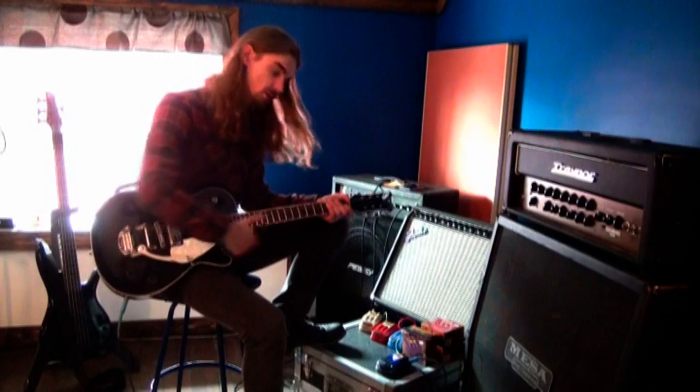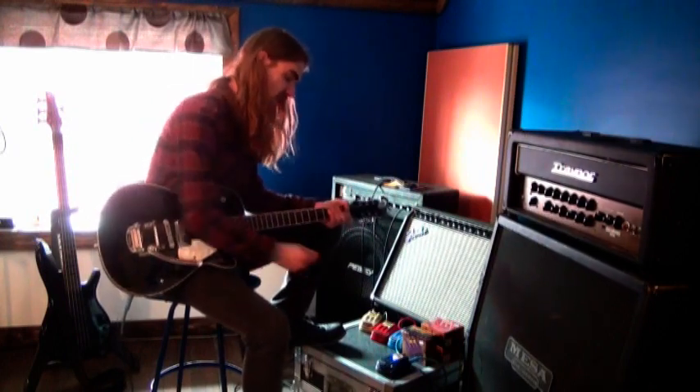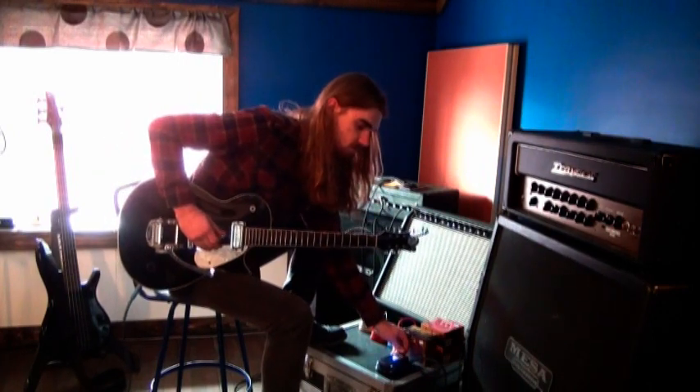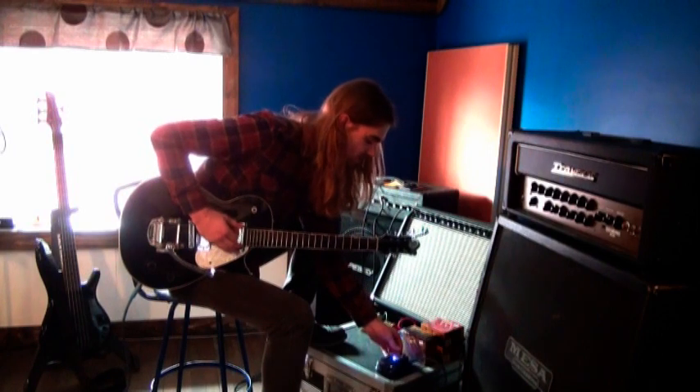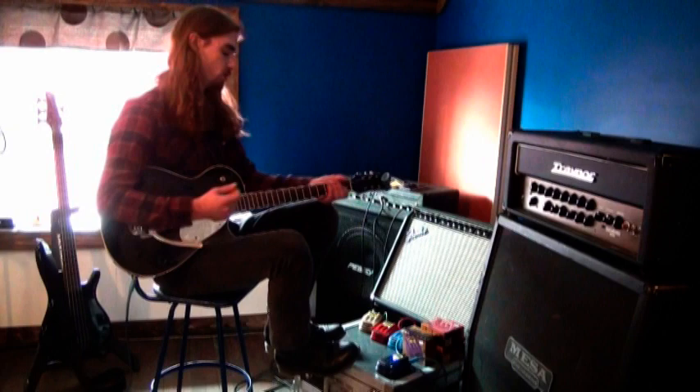They're very loud when you need that volume. You got three very basic controls. You've got your level, which is what's being sent to the amp to give you that volume, so you can really pick your volumes and match it to your clean sound or another pedal that you run on the board. It's very easy.